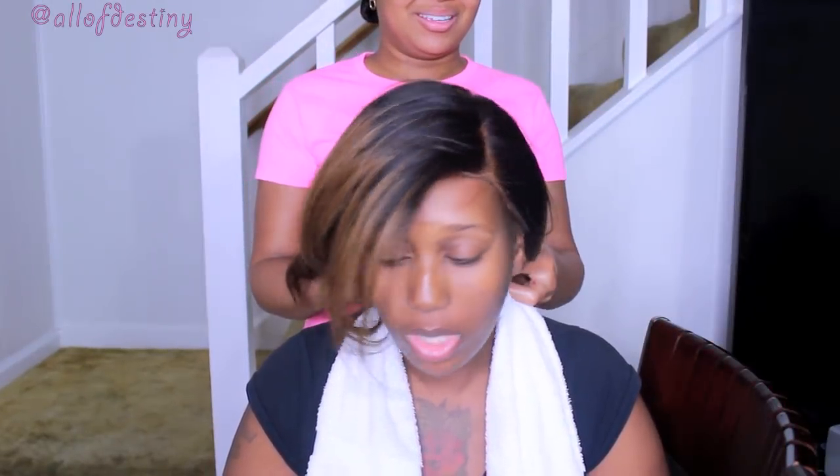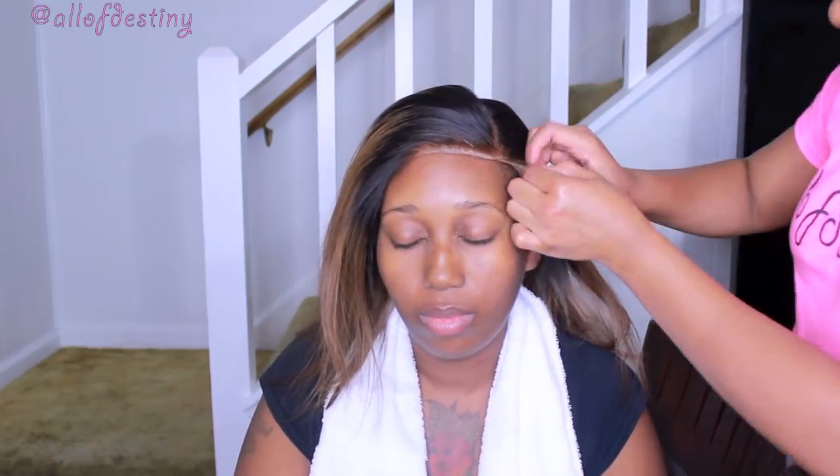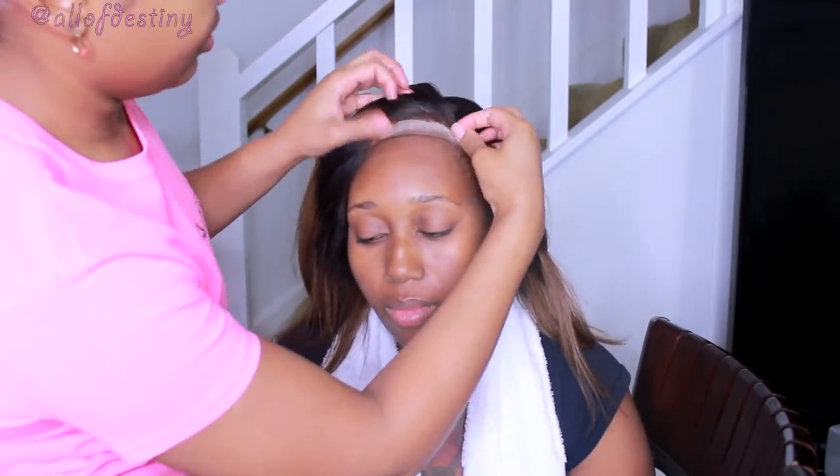I use the side combs to tuck underneath both left and right portions of the wig, which helps keep it from sliding back if you don't want to glue it down. At this point I'm asking my cousin how it feels, if everything feels alright, if it's not too tight — because I won't be with her for the week and a half that she'll most likely wear this wig, so I want to make sure everything is good to go before she leaves.